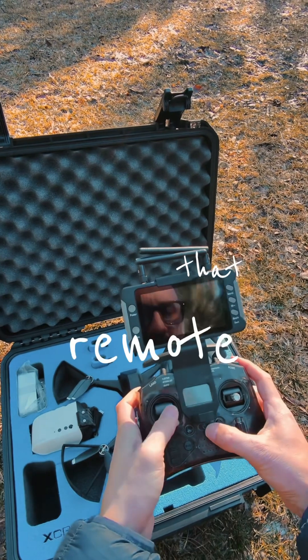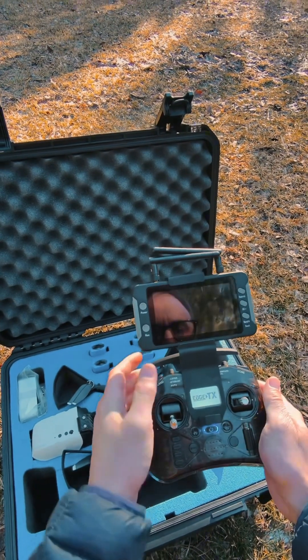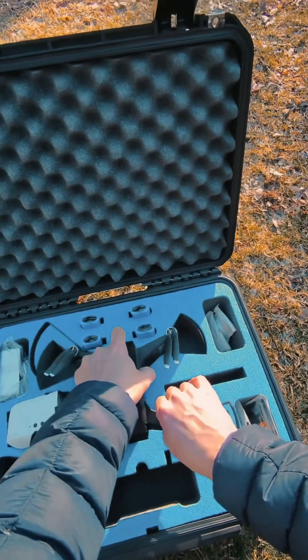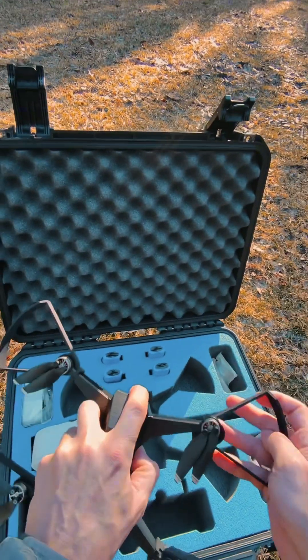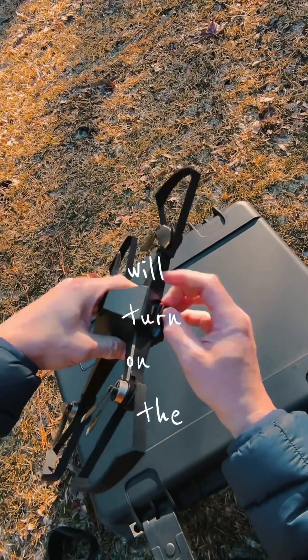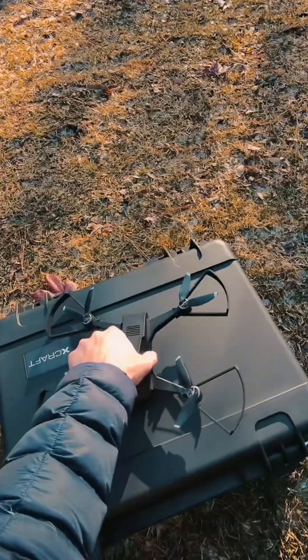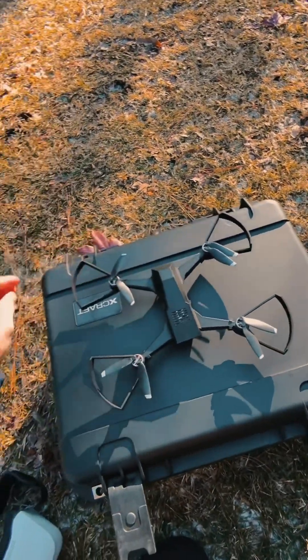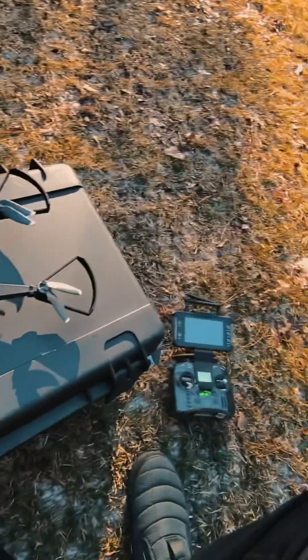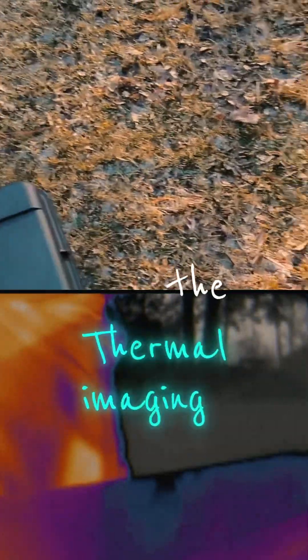Remote is turned on. Pull the drone out. We're gonna plug in the battery here, which will turn on the drone. The display for the thermal imaging image of that.